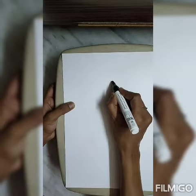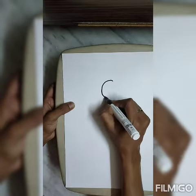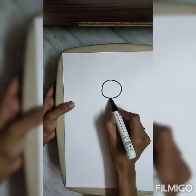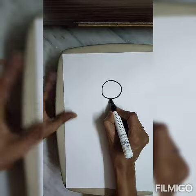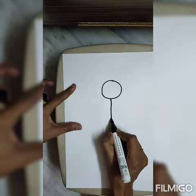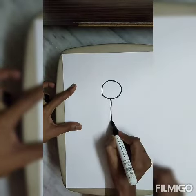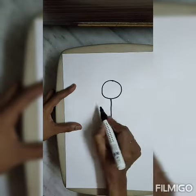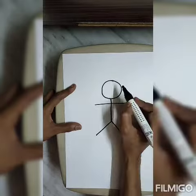Now, how do we make a simple circle? Standing line. Two slanting lines. Then sleeping. Okay, now.